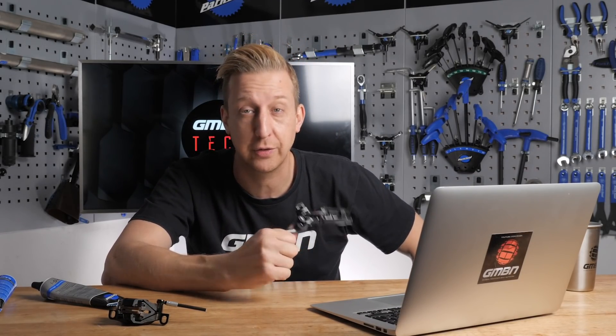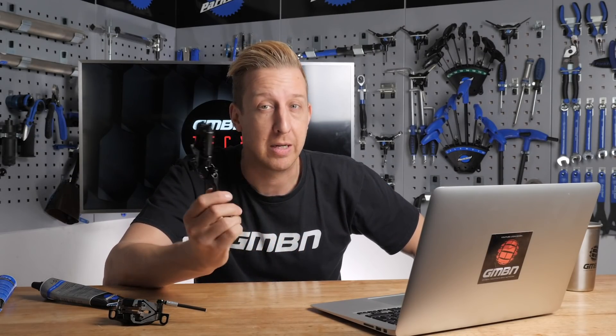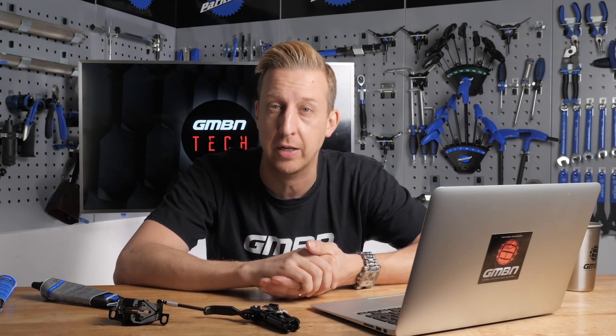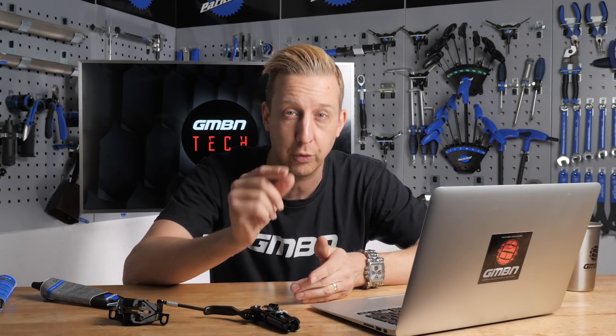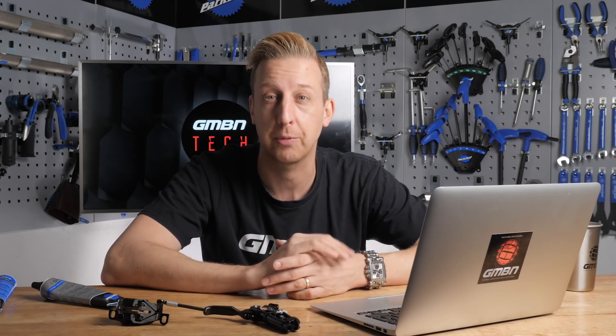One last thing - you will sometimes get a bad egg in a bunch. There have been Shimano brakes, SRAM brakes, and Magura brakes in the past where you get an odd batch and something went wrong during manufacturing - they do a recall or something. But chances are yours just has a bit of air in it and needs bleeding. Good luck with that.